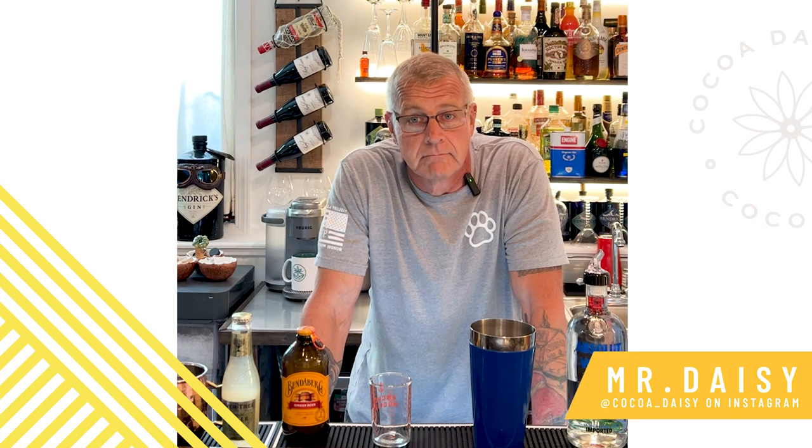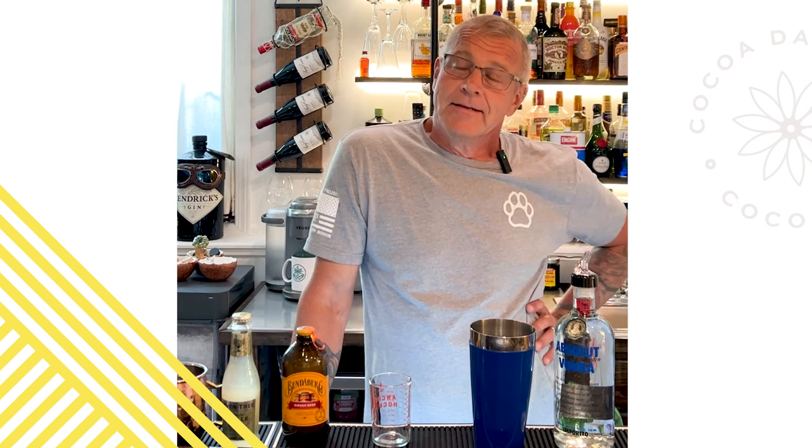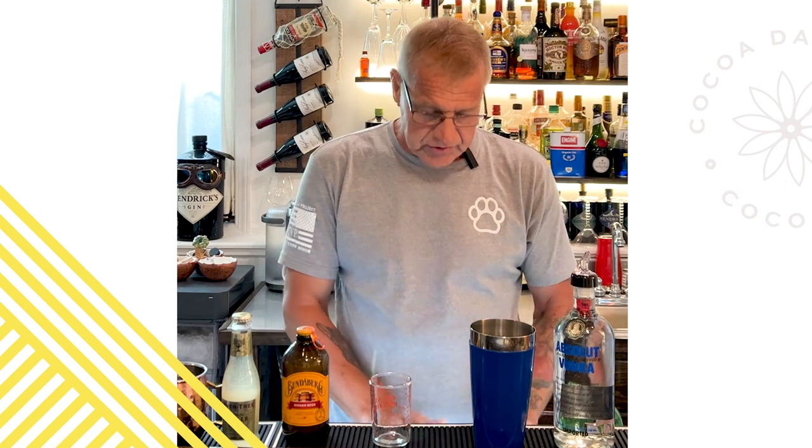Hey everybody, we are joining Mr. Daisy for his cocktail portion of our unboxing. We missed you very much last month, but he was sick and it was a mess. We're back and we are in the bunker, doing things a little bit different. We're going to do a pre-recording so this will make it nice and easy so that we don't have Wi-Fi issues. This month's cocktail is going to be the Peach Moscow Mule.